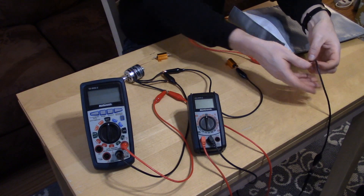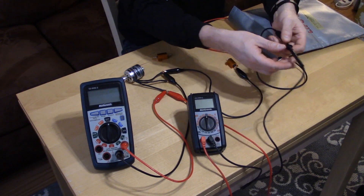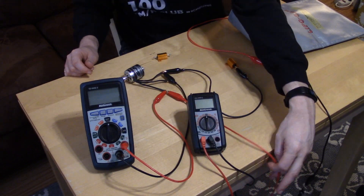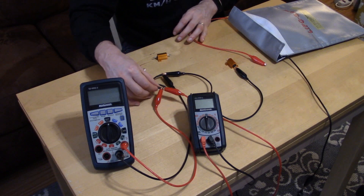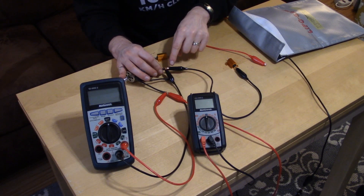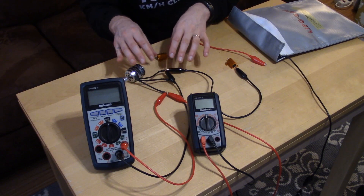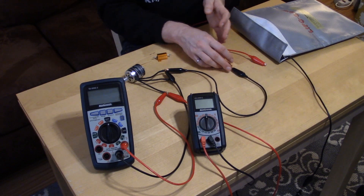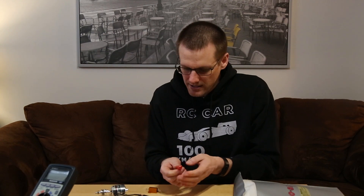Once we have all of those set up, it comes down to wiring your circuit. Connect one of your lithium polymer leads — let's say the negative lead — going to your first multimeter, which will measure current. Once we have that lead going in, the positive lead out of the current meter is going to be connected directly to your brushless motor. From another lead of the brushless motor, the negative comes out and goes to your power resistor. Then to complete the circuit, connect your positive lithium polymer battery pack lead to the resistor.